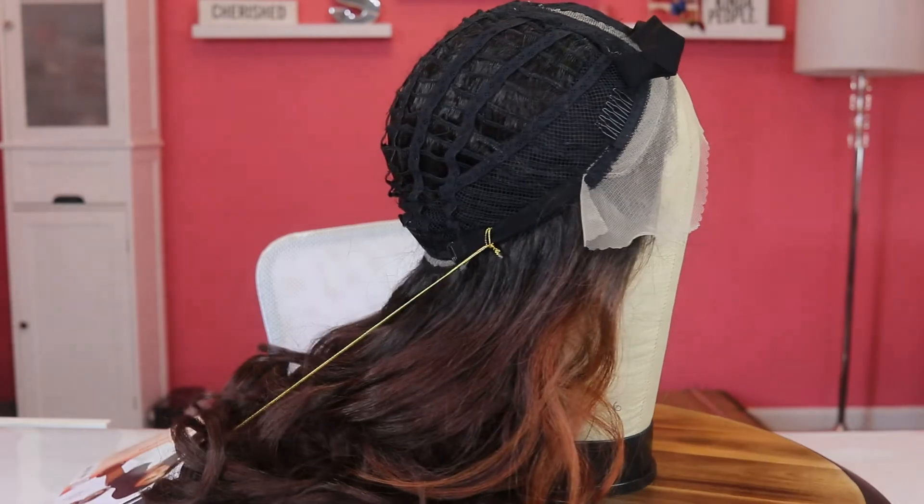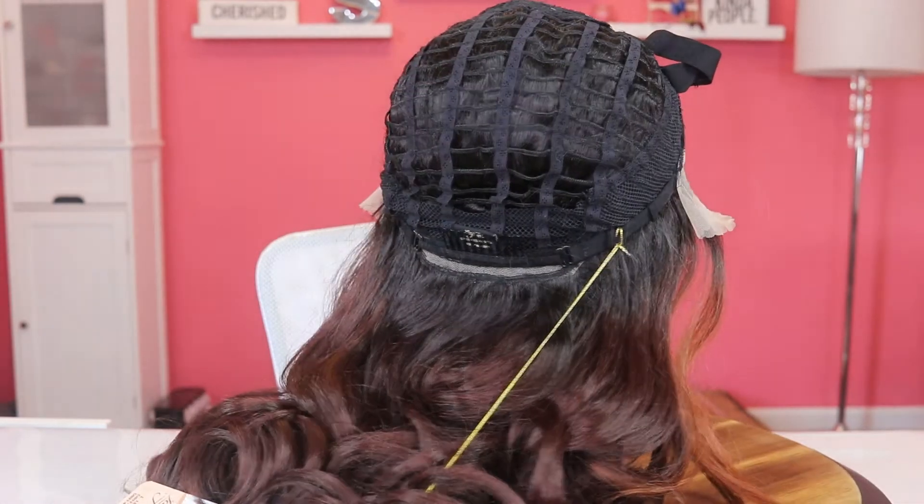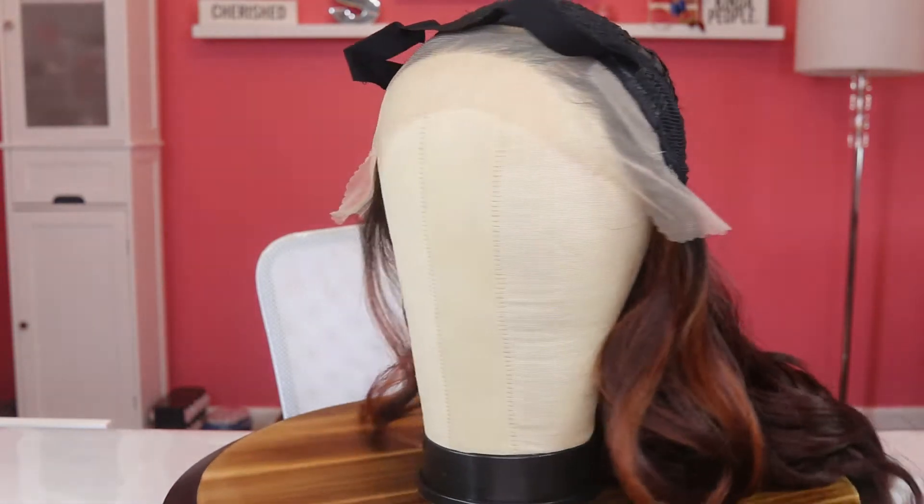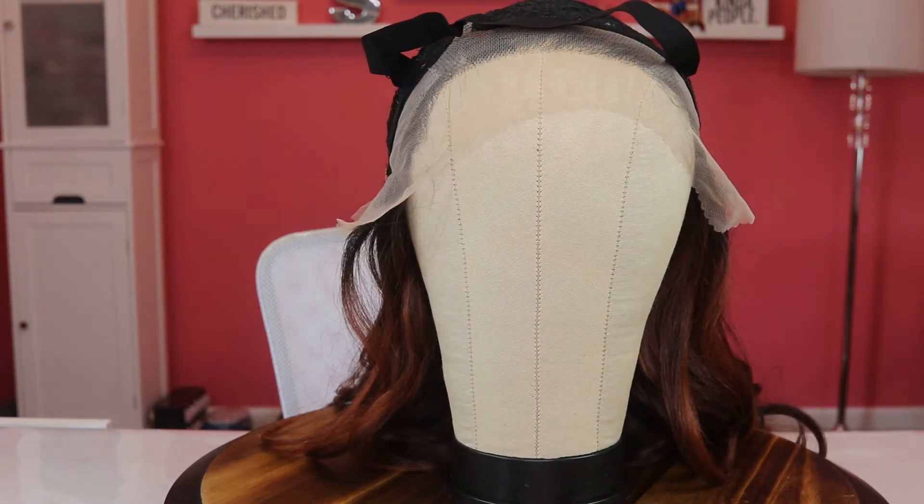She has two combs in the front, a comb in the back, adjustable straps, and she also has an elastic band. I really like the fact that the cap is kind of open, so that's a good thing.